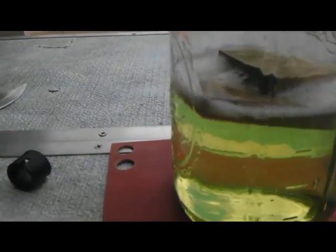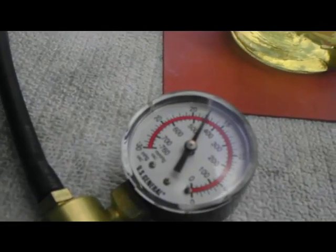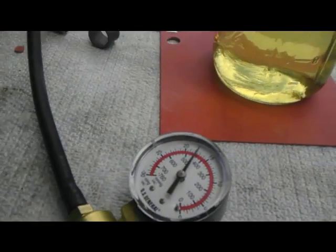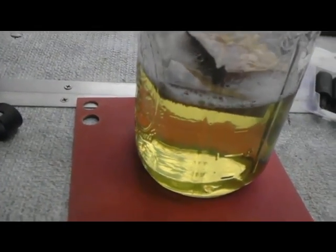You can see the bubbles and we are now approximately 17 and a half mercury, about two minutes into this process.